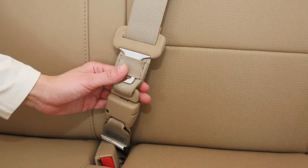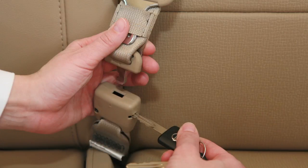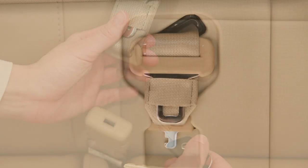Release the shoulder strap from the buckle by inserting a key or other suitable tool into the slot on the side of the buckle. Hold onto the connector tongue when releasing it from the connector buckle so it does not retract suddenly.